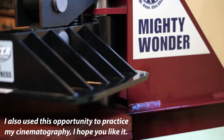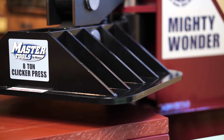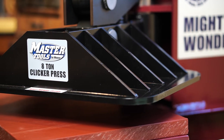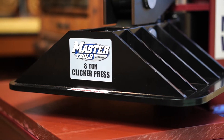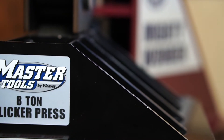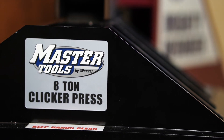So the 8-ton clicker press from Weaver. I did a lot of research before I landed on this model — I don't take purchases lightly, especially bigger ones. Turns out they make it in-house in Ohio and offer a limited lifetime guarantee. Both are nice, but don't really have much bearing on whether or not I was going to get it.